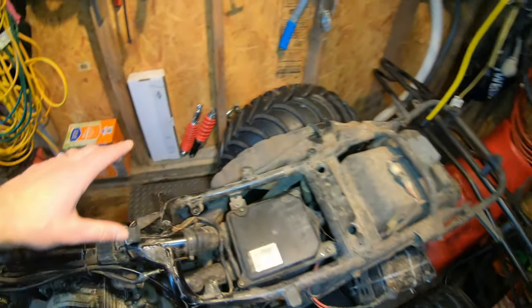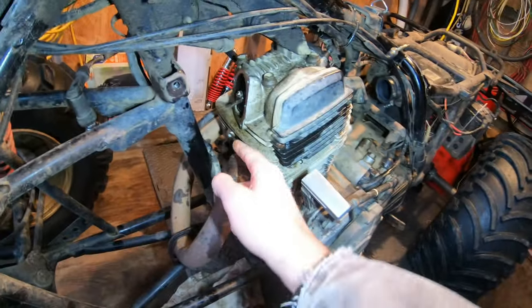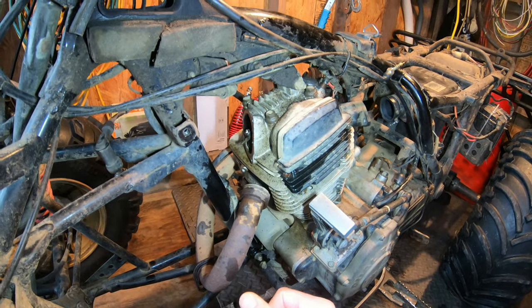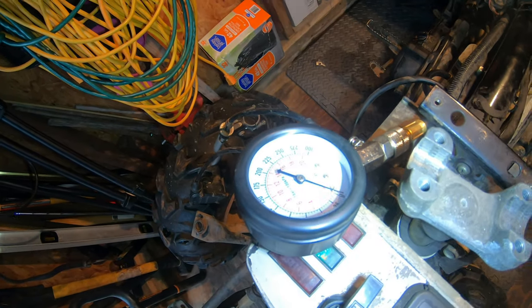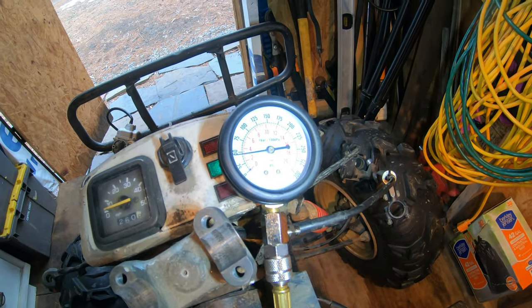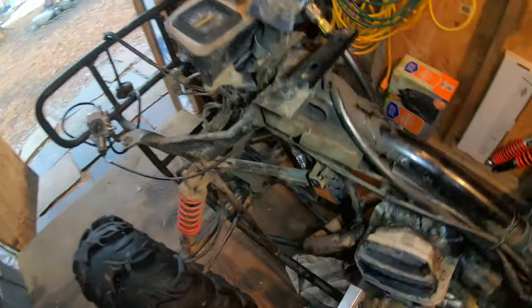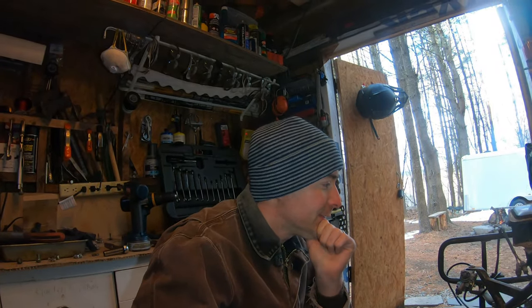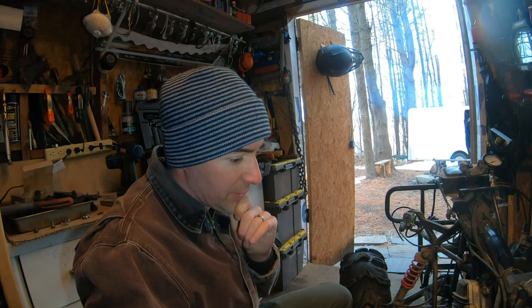At that point you have access to all of this. I didn't really need to take the rear plastics off except to access the exhaust bolt. I'm going to crank it and test the compression again — I hate to be wrong. Compression tester reads 48 to 50 psi. That's really low — I'd like to see more than 100. Clearly I don't have enough compression, so there's some work to do.